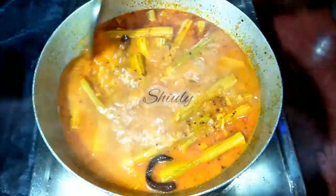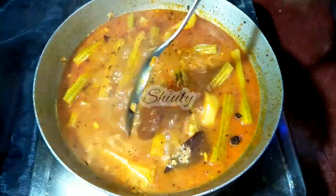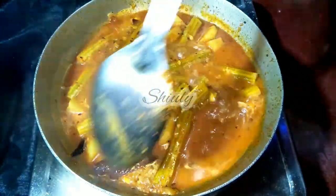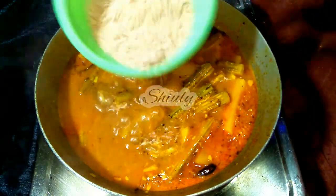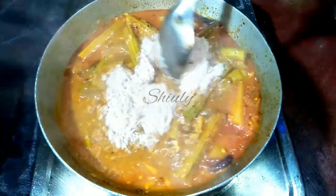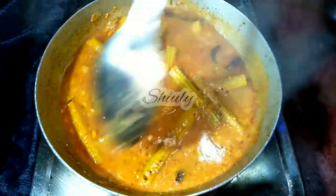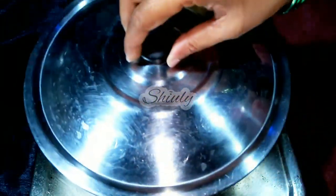Now the veggies are 90 percent cooked. I am showing you — they are cooked about 80 to 90 percent. So now we have to add the roasted peanut powder. You can change the quantity according to your choice. I have added about 4 tablespoons of roasted peanut powder. Now we have to mix everything very nicely again, and after that I am going to cover the pan again for about 5 to 6 minutes or until the veggies are cooked 100 percent.